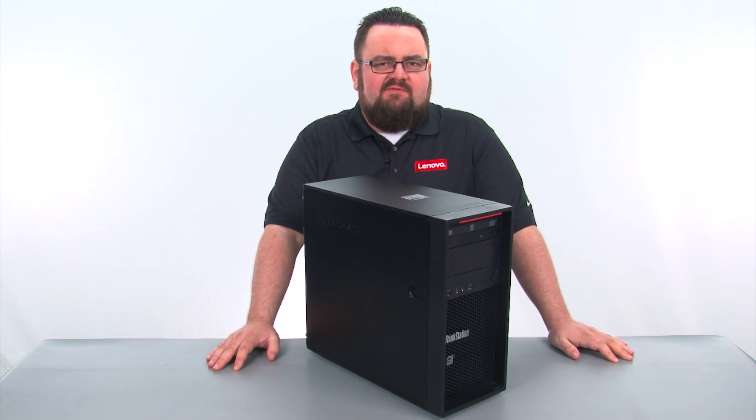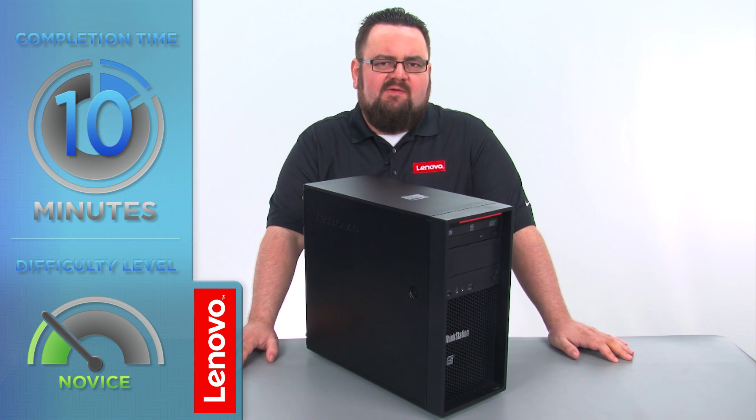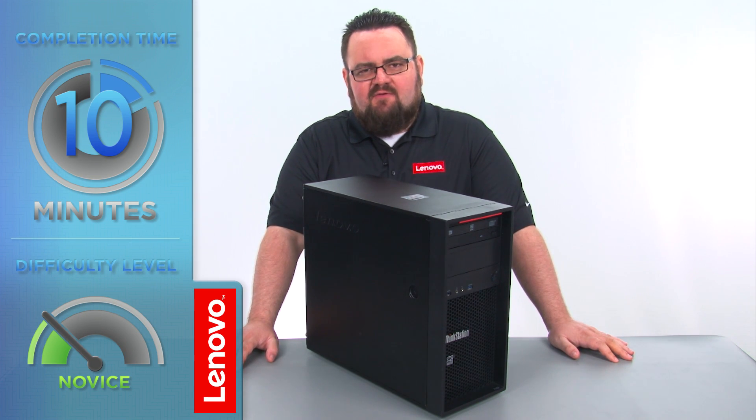Today we are going to be replacing the secondary internal storage drive. This process will take about 10 minutes and it should be easy enough for anyone to do.